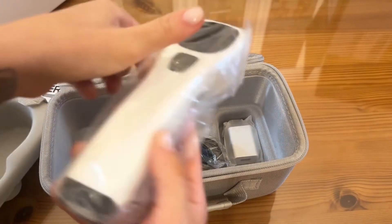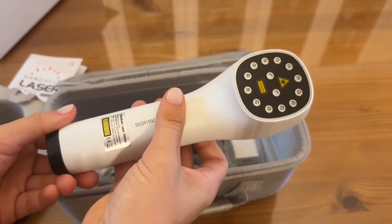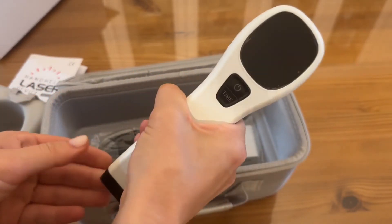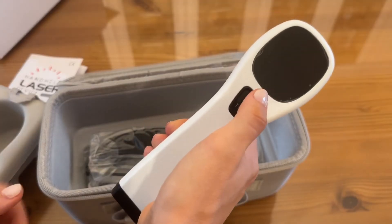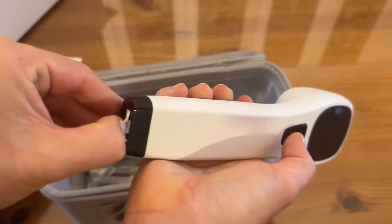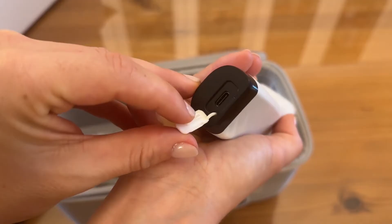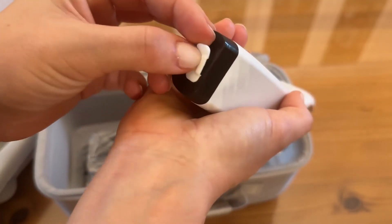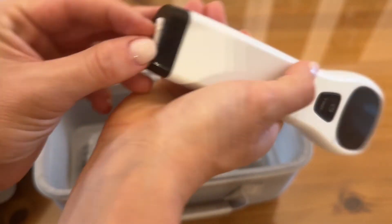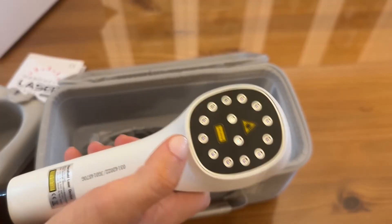The laser itself fits right down in here, nicely packaged. First thing I'm noticing is how lightweight it is — it's going to be very comfortable to use. It's got a nice little curve for your hand. Super simple: you've got a beautiful screen, on/off button, time adjustment. It charges right here with a USB-C port, nicely protected with silicone on the side so no dust or debris gets in. And then the actual lasers are where all the magic happens.